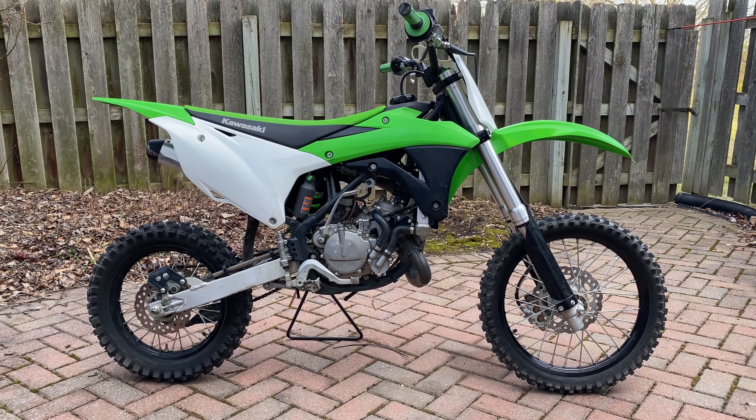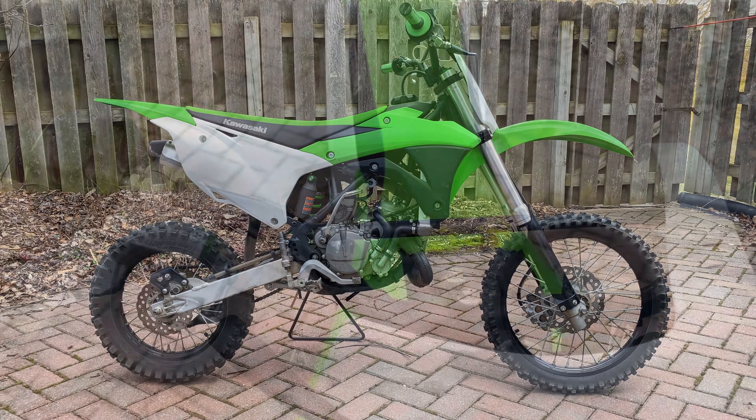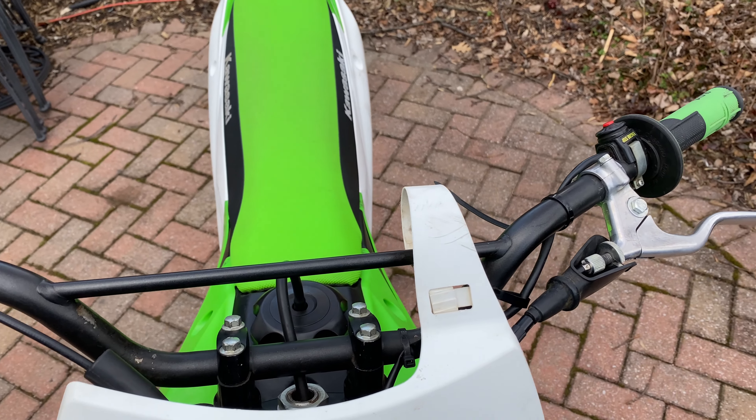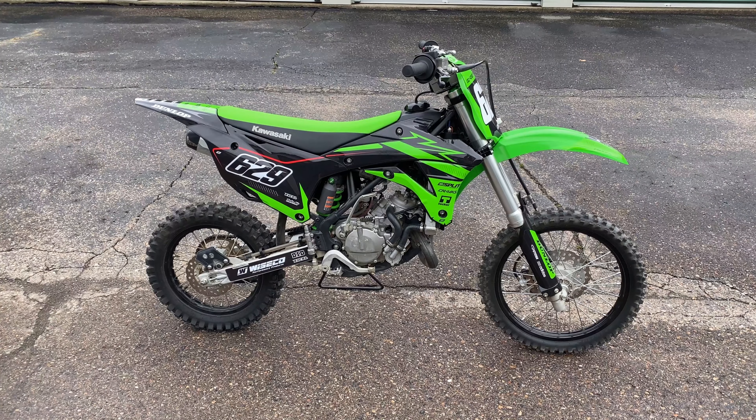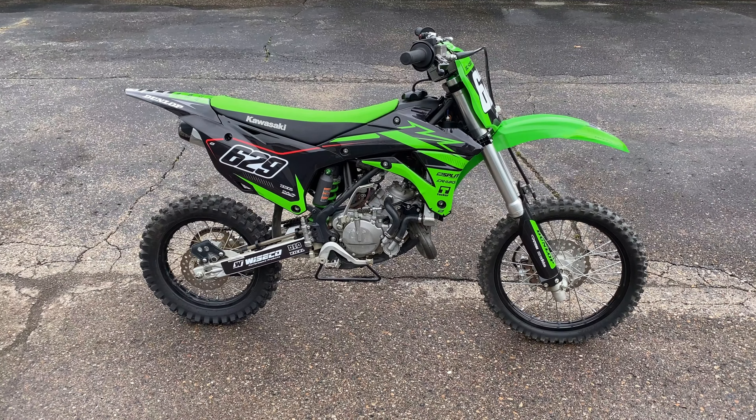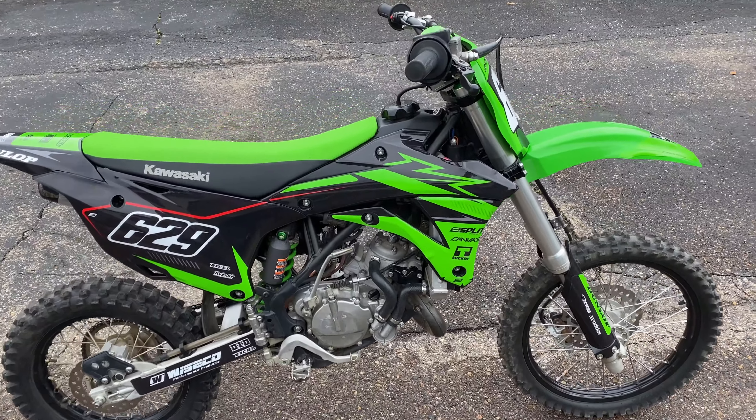The stock handlebars on the 2014 to 2021 KX85 are made of thin-walled steel and have a diameter of just 7/8 inches. One of the first upgrades I recommend to this bike is to replace the stock handlebars with something stronger.